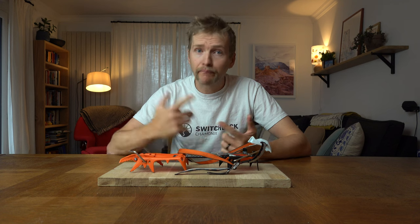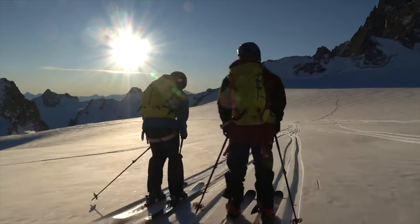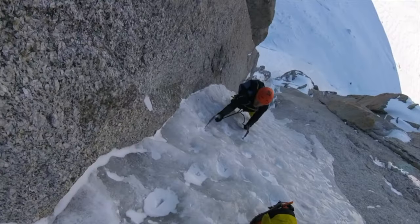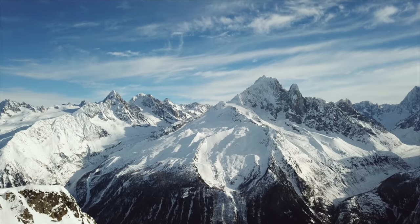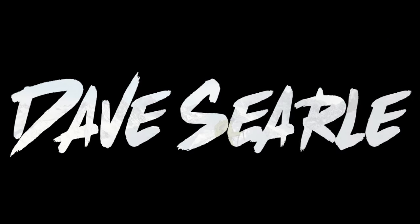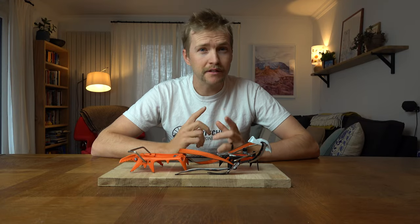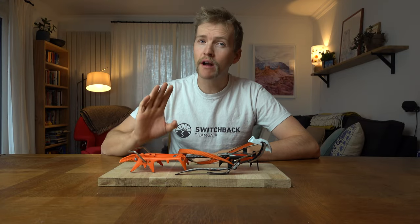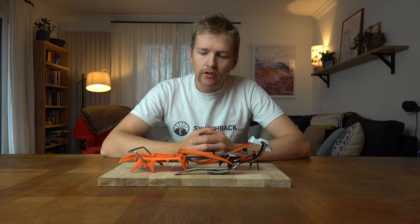Hello, and you guessed it, we're going to talk about crampons. Let's dive in. So as with a lot of things with skiing and mountaineering, there is not one do-it-all crampon to do everything that you need. Let's talk about why I think you should have at least two pairs of crampons.